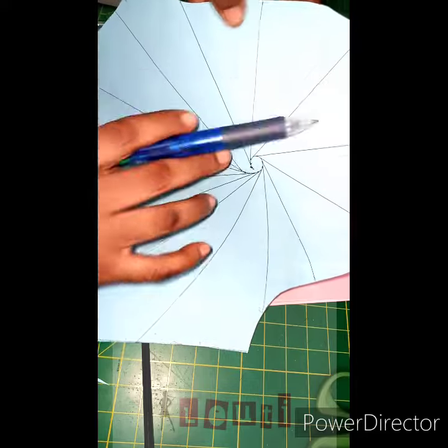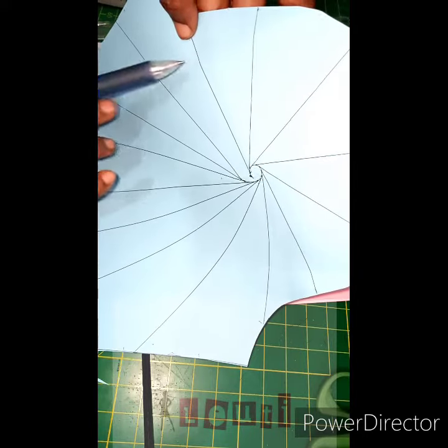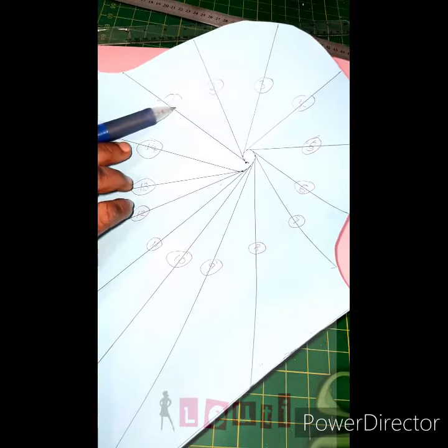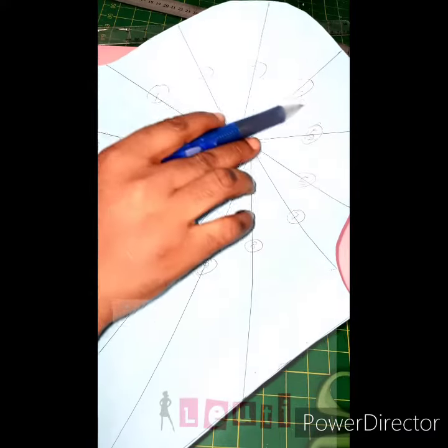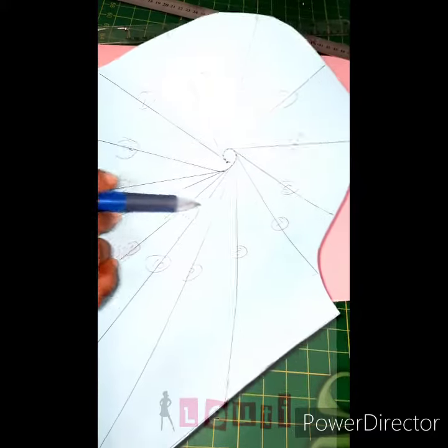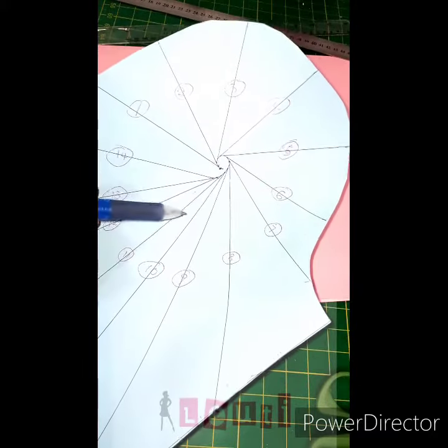The next thing I will do is number the lines. This is my first line, so I'll start from here to number. Note that I am numbering the lines, not the spaces — the numbers are for the lines, not the spaces.